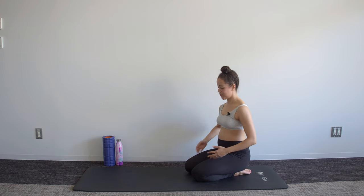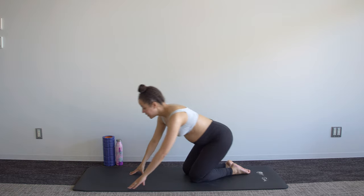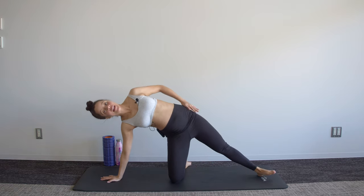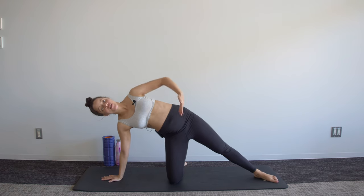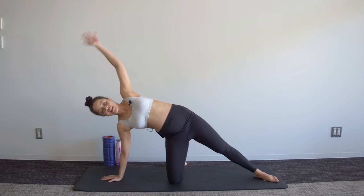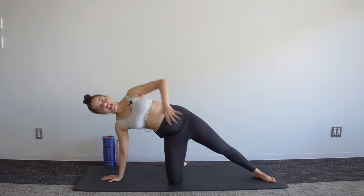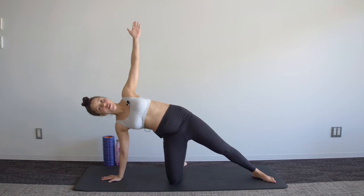Take the weight off those shoulders — we're going to move into a side plank position, or side kneeling position. Hand is underneath the shoulder, knee is underneath the hip. Top arm comes up behind the head, brace those abdominals, flatten those ribs.